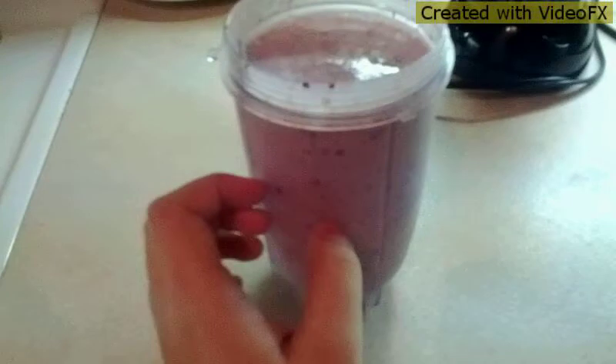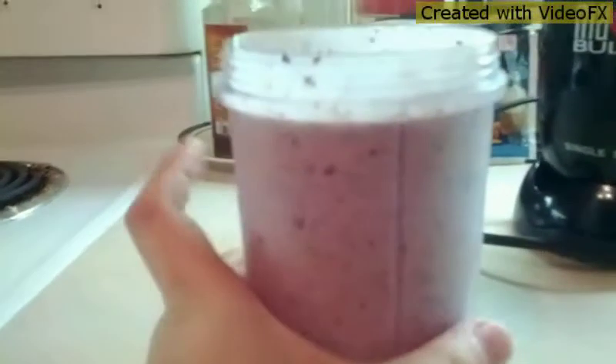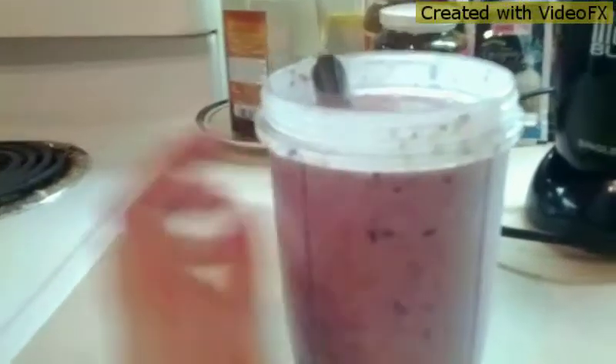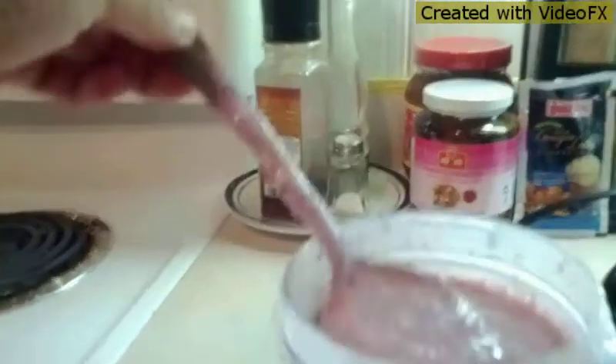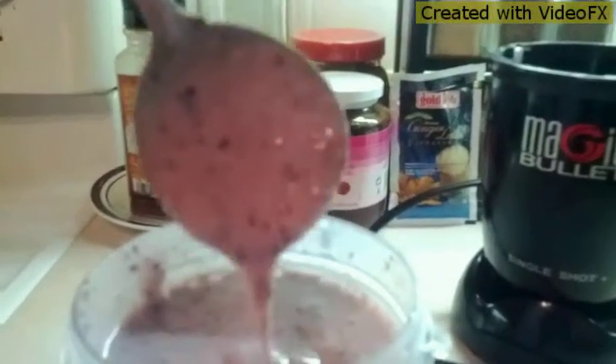And if you want your smoothie to be a little thicker, add more ice, since mine is on the runny side. Bye.